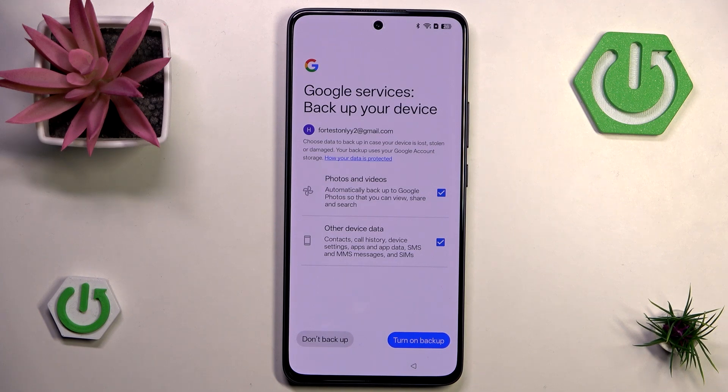Now we have the ability to turn on backup, and it will automatically back up our data. There are two categories: one for photos, videos, and gallery-related content, and the other for other device data like contacts, call history, messages, SIMs, apps and app data. Because it takes up space in my Google cloud I'll skip backup, but most people using a Google account and any device should probably enable backup just in case.